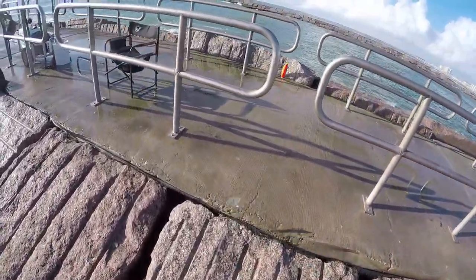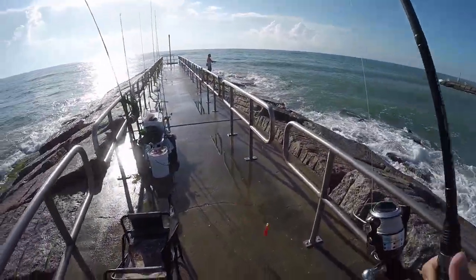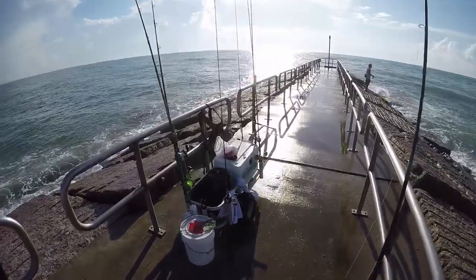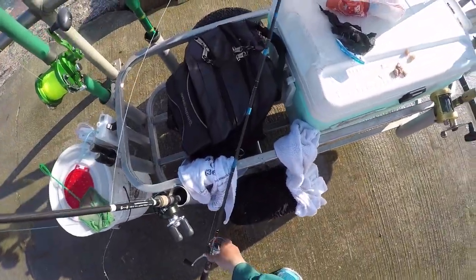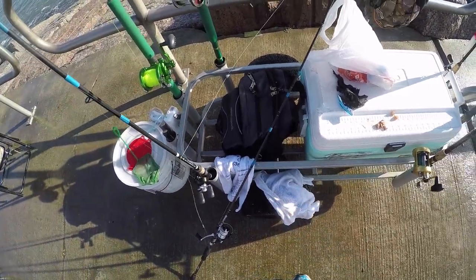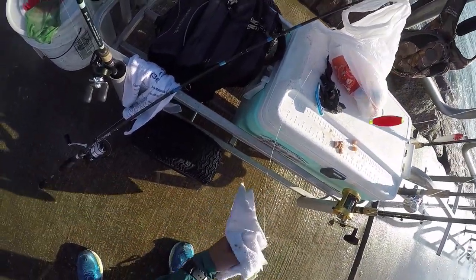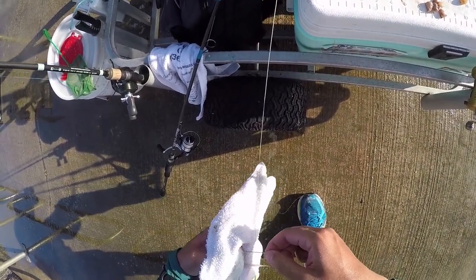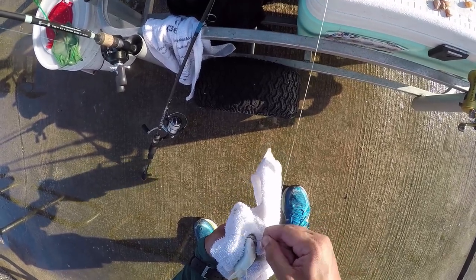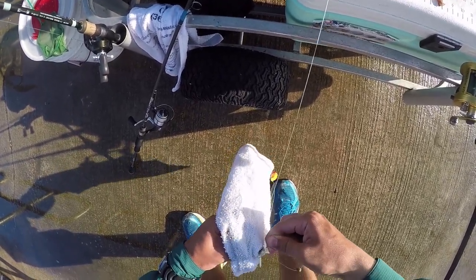They call me the perch whisperer guys. Ruben found a rattle trap over there on the rocks, so we got a new rattle trap. Nice size perch — that's perfect bait for a nice big kingfish or tarpon. Right there in the corner of the mouth. If you hook them in the gills, just throw them back because they're going to die anyway, more than likely.